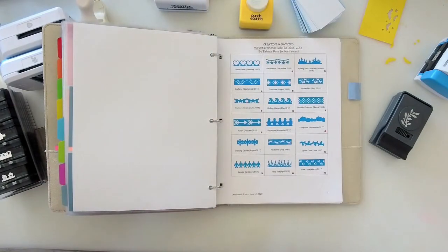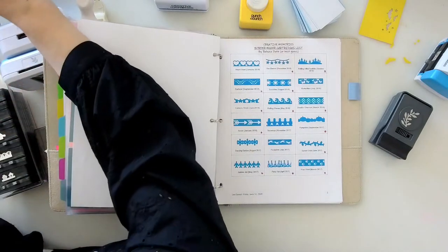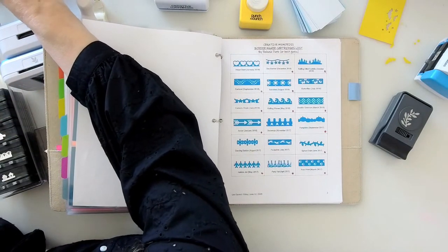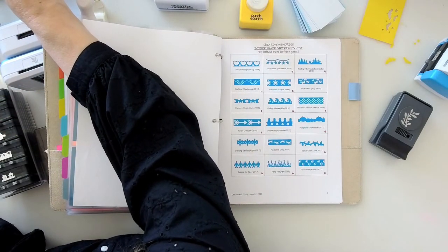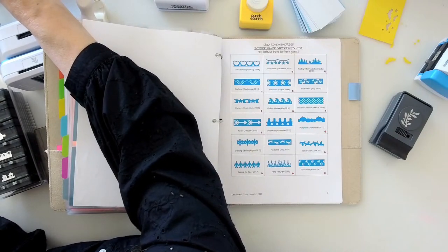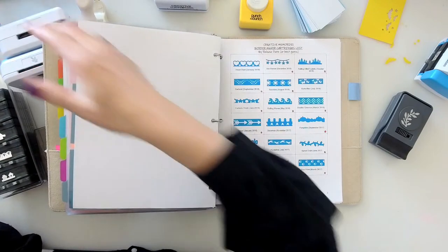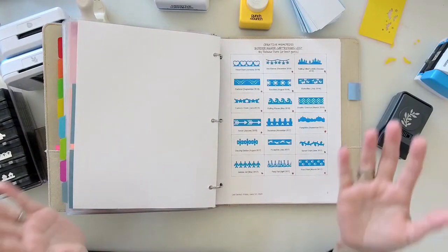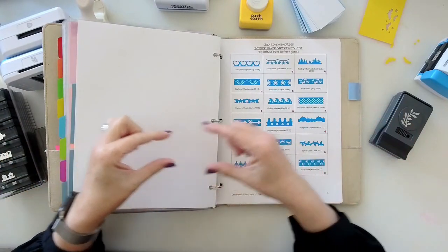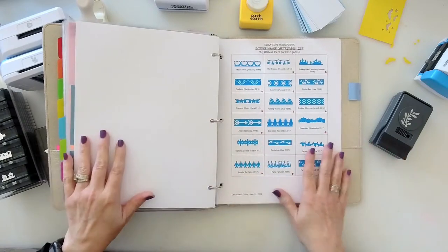Julie says she uses the 12-inch fill-and-file long ones for her sample border punches — she likes the length to see the look and the repetition. Now she's had to start using six-inch lengths. I love that idea so you can see more of what the punch pattern looks like.